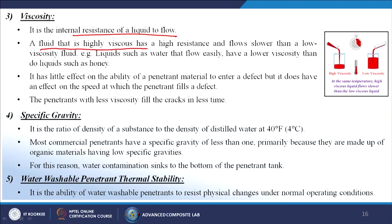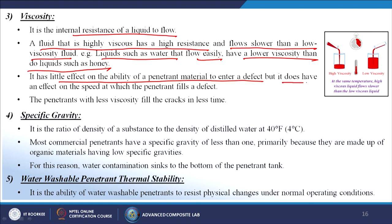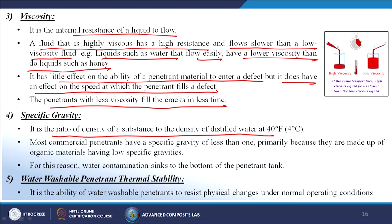Viscosity is the internal resistance of a liquid to flow. It has little effect on the ability of a penetrant to enter a defect, but does affect the speed at which the penetrant fills a defect — penetrants with less viscosity fill cracks in less time. Specific gravity is the ratio of density of a substance to the density of distilled water at 4°C. Most commercial penetrants have a specific gravity less than 1, being made of organic materials; thus water contamination sinks to the bottom of the penetrant tank.